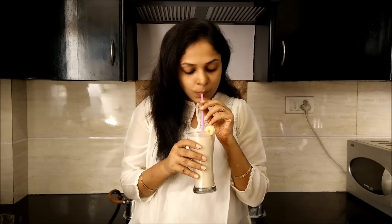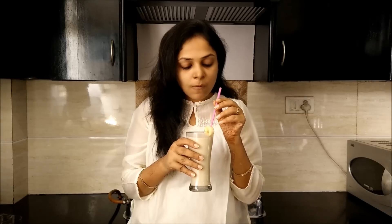Now let me have my smoothie. Guys, this is very very tasty. I can't stop myself drinking the smoothie — you must have it once. Very simple to make, very quick, and very very nutritious. I hope you liked the video.